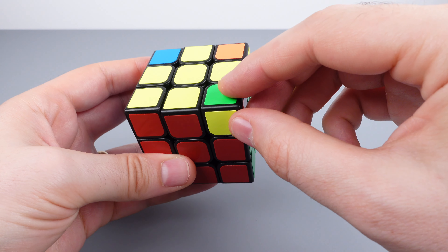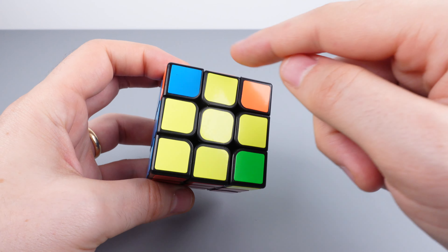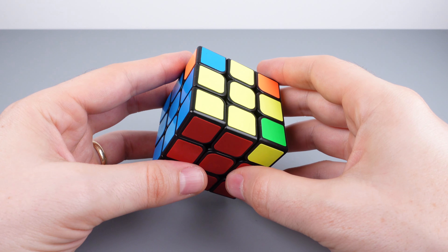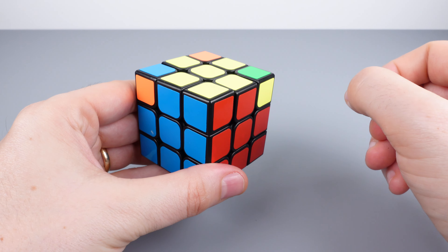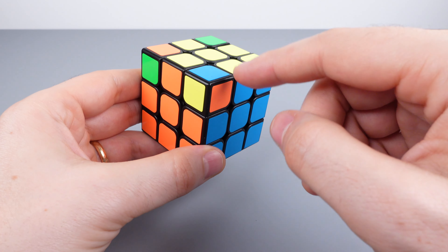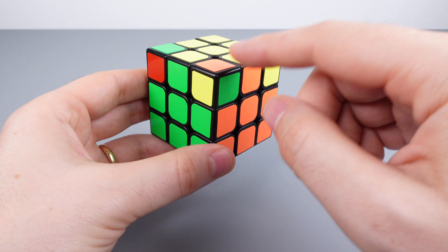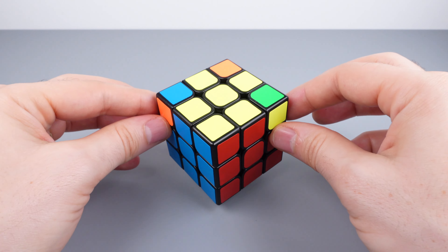Algorithm four keeps the lower-right corner piece static and cycles through the other three corner pieces. After doing the algorithm once, check the other corner pieces to see if they're in the correct spots. Continue performing the algorithm with the solved corner always in the lower right position until all four corner pieces are in their correct positions. This completes step five.